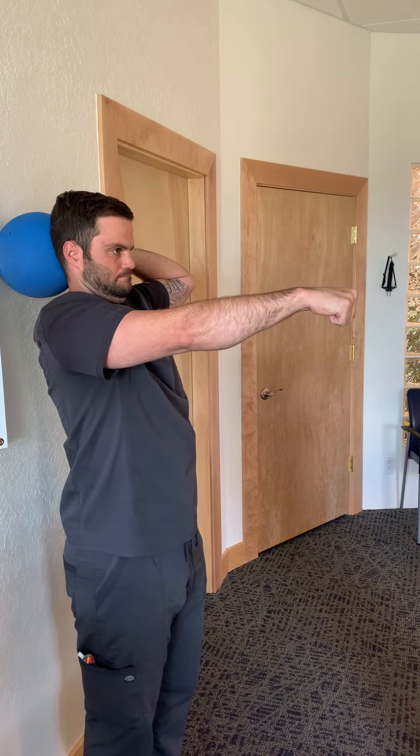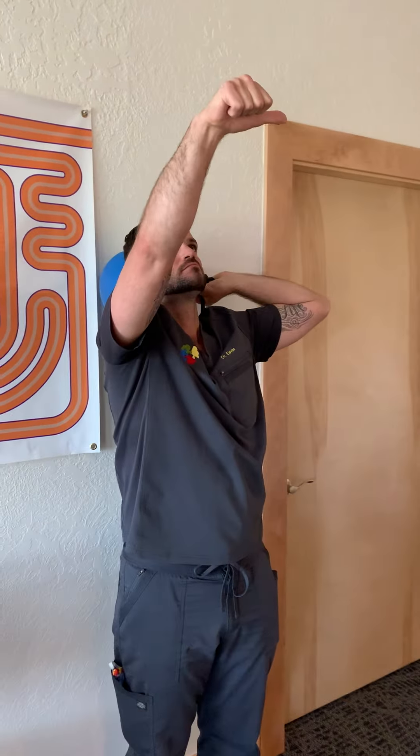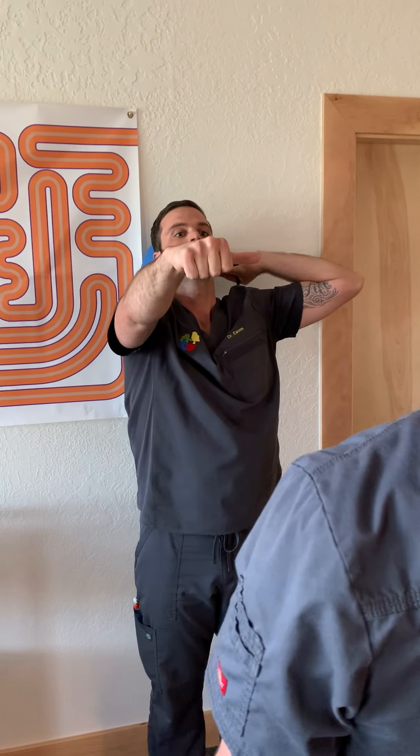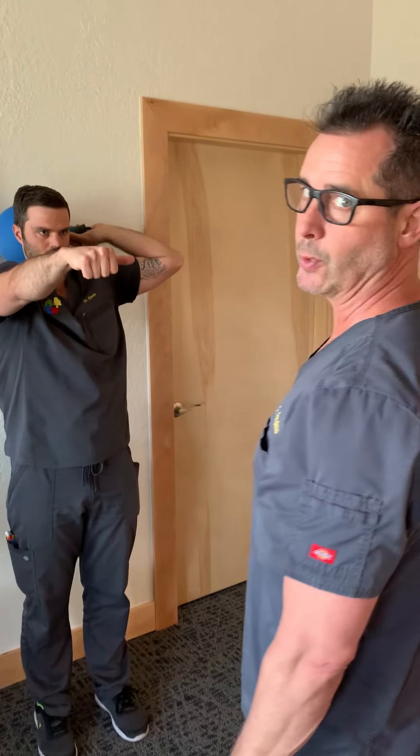Then one more — head up, eyes up — and bring that back to neutral. That's three repetitions. You can do that up to three times a day.